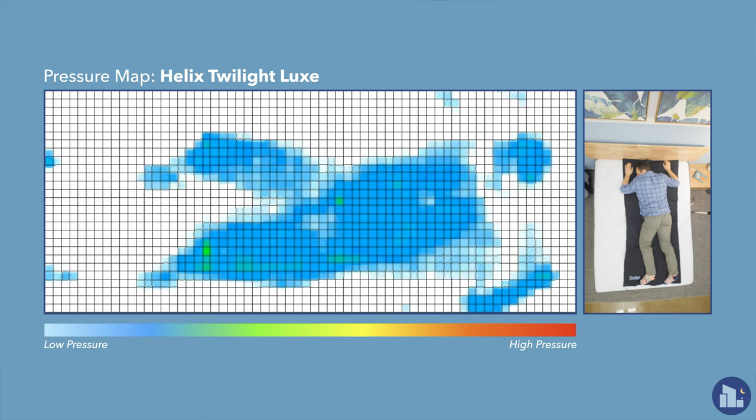Rolling onto my stomach, weight is evenly distributed and it's blue across the board, but I don't think that tells the whole story here. I did feel my hips sinking into the memory foam top layer. If you are a strict stomach sleeper, Helix does have other models that will probably work better for you.